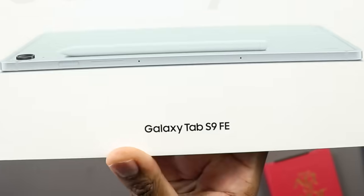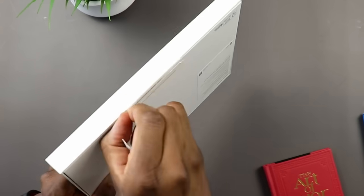So the all new Samsung Galaxy Tab S9 FE - these are my first impressions. Let's go ahead and jump in. First things first, the unboxing. I typically don't like to dwell on the unboxing, so let's go ahead and just fly through really quick.